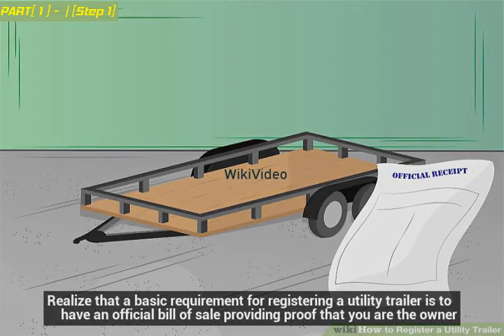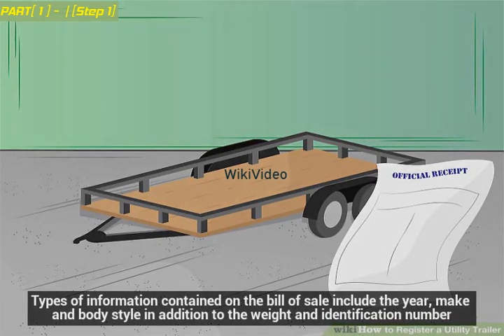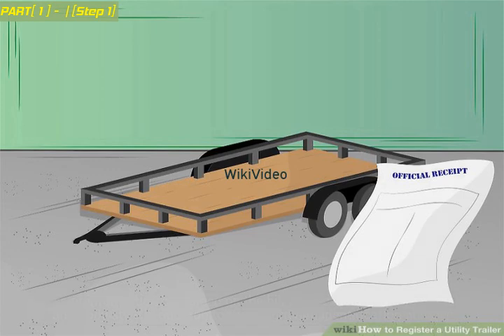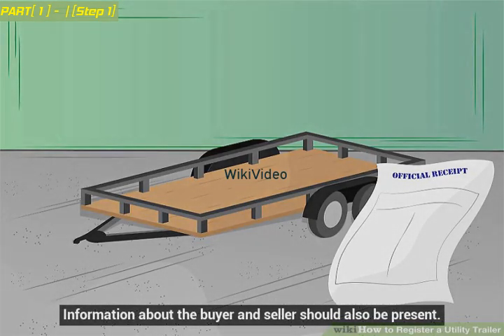A basic requirement for registering a utility trailer is to have an official bill of sale providing proof that you are the owner. Types of information contained on the bill of sale include the year, make, and body style, in addition to the weight and identification number. Information about the buyer and seller should also be present.